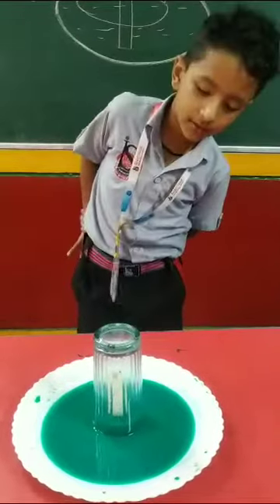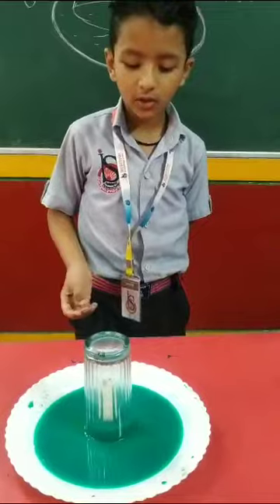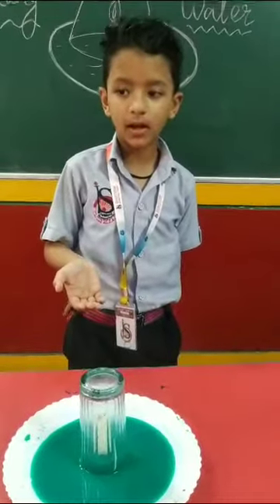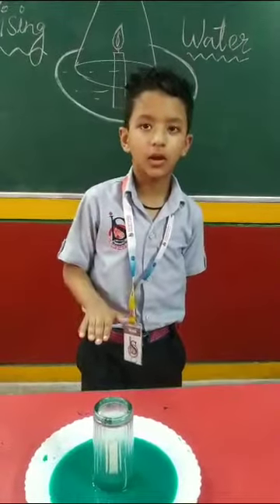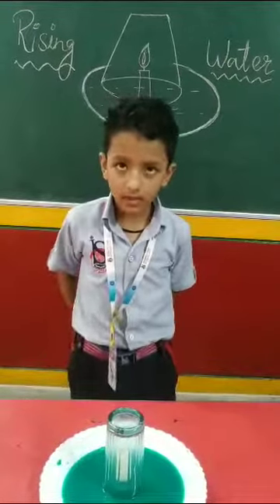Now let's see: when the candle uses all the oxygen, the temperature becomes low. The temperature is low. Thank you very much.